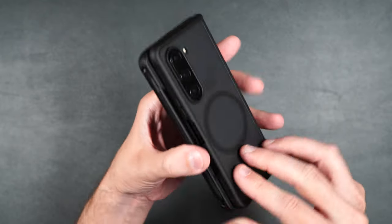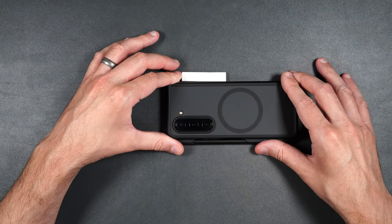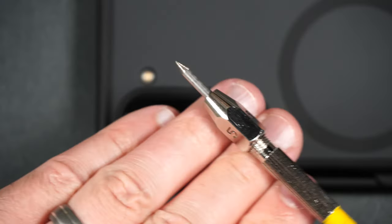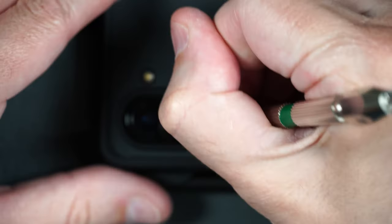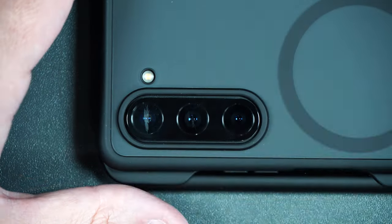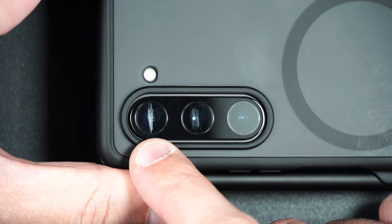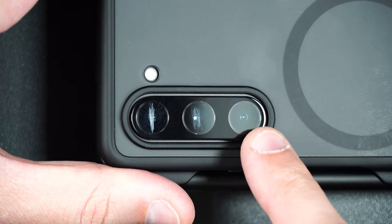Now all of your screens and lenses are protected. Let's test out the scratch protection for the lenses. Tempered glass typically starts to scratch at around a number six, so we're going to start with a number five Mohs pick, then move on to a number six, and then a number seven. Looking closer, there are no scratches at number five, slight scratches at number six, and even deeper at number seven. Scratch protection for the lenses is definitely on par with other tempered glass.